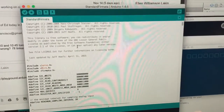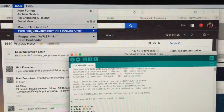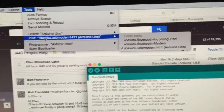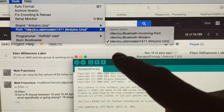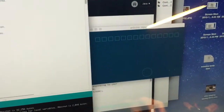I put Standard Firmata on my Arduino. On the Mac, in the Arduino IDE, you'll see a list of devices it thinks could possibly be an Arduino. It gives three options — Bluetooth and whatever else — but it's always the Arduino Uno, which is the third on the list.